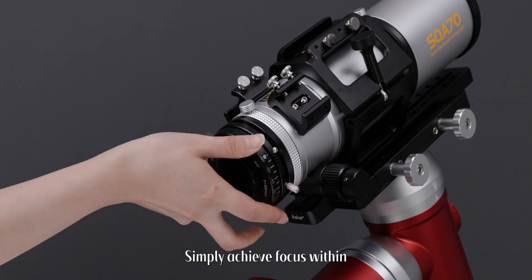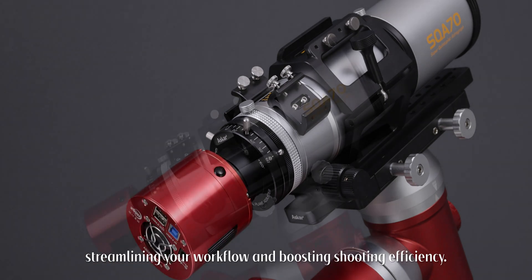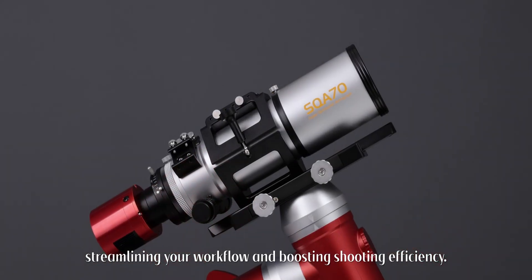Simply achieve focus within a connection distance of 37mm to 68mm, streamlining your workflow and boosting shooting efficiency.